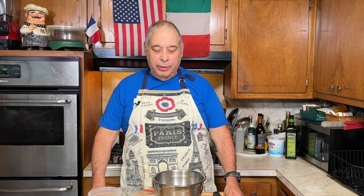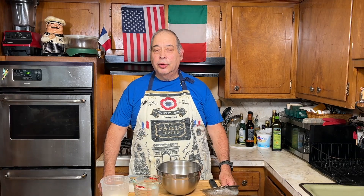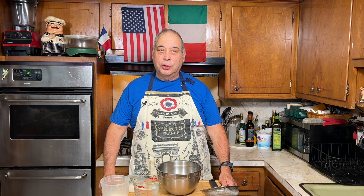Buona Domenica, and welcome back to Brooklyn Cooking. That's a good Sunday for everyone else. Today we're doing homemade manicotti. We're not doing it with pasta shells, we're doing it with crepes.